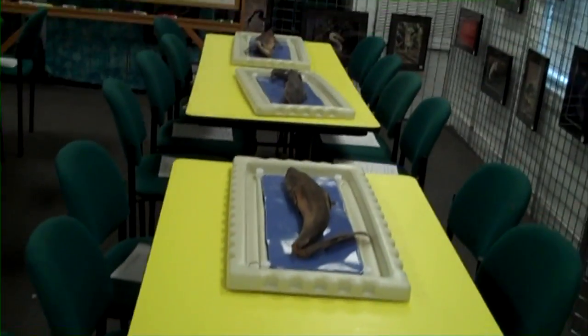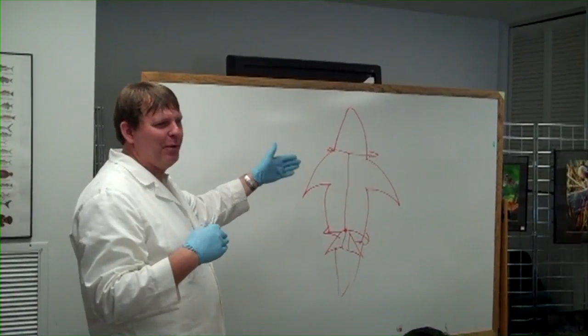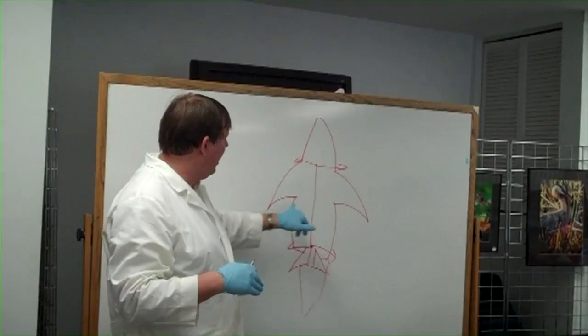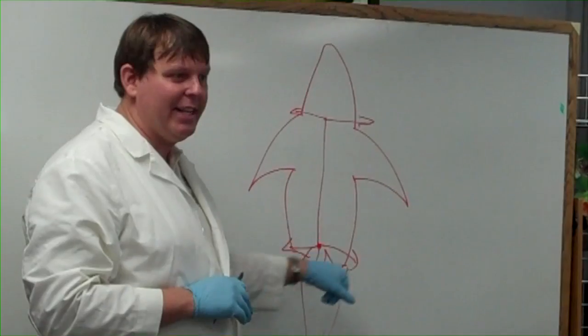Today we're going to be dissecting sharks. This is my interpretation of the shark. This is the head. The pectoral fins, the pelvic fins are down here. This is the body — this is where all the fun stuff is.